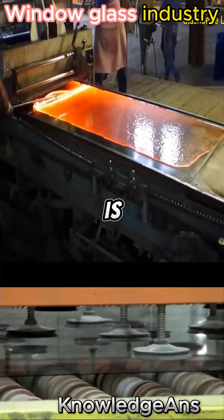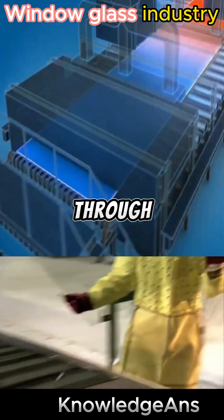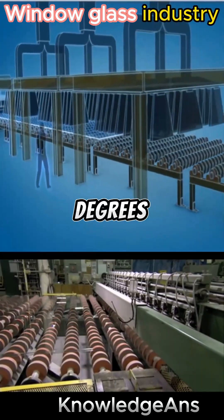After the glass is converted into a flat shell, it is cooled through air pumps to a temperature of 51 degrees Celsius.